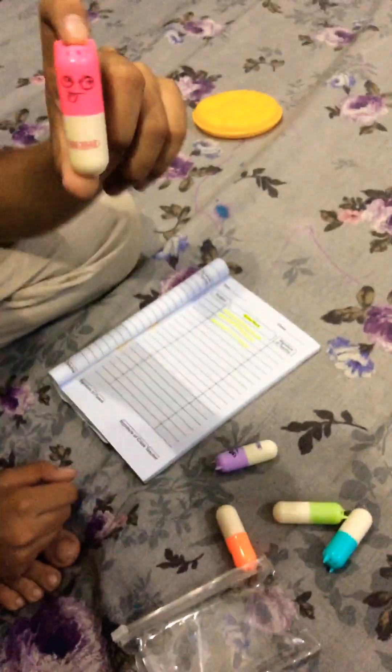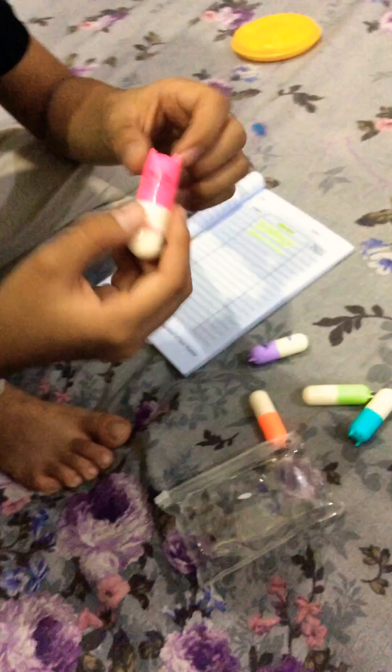This is the pink one. This is the face of the highlighter, and you can see how it is and how it is written in this video.